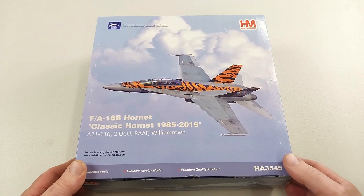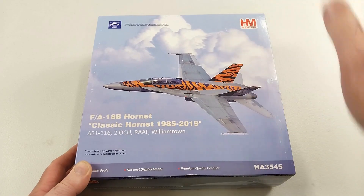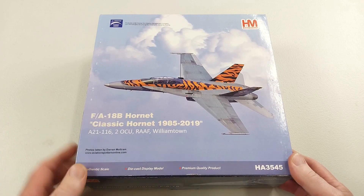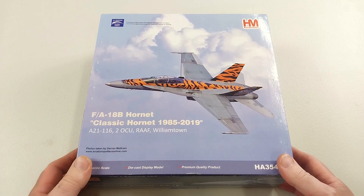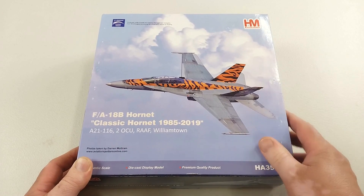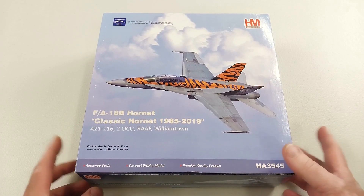Hey guys, welcome to another Heavy Metal Diecast video. Today's bad boy is from HobbyMaster - it's a 1/72nd scale diecast FA-18B Hornet from the RAAF, the Royal Australian Air Force, in Williamstown. It's got the tiger livery on there. We'll get this packet open and have a look at the aircraft itself.